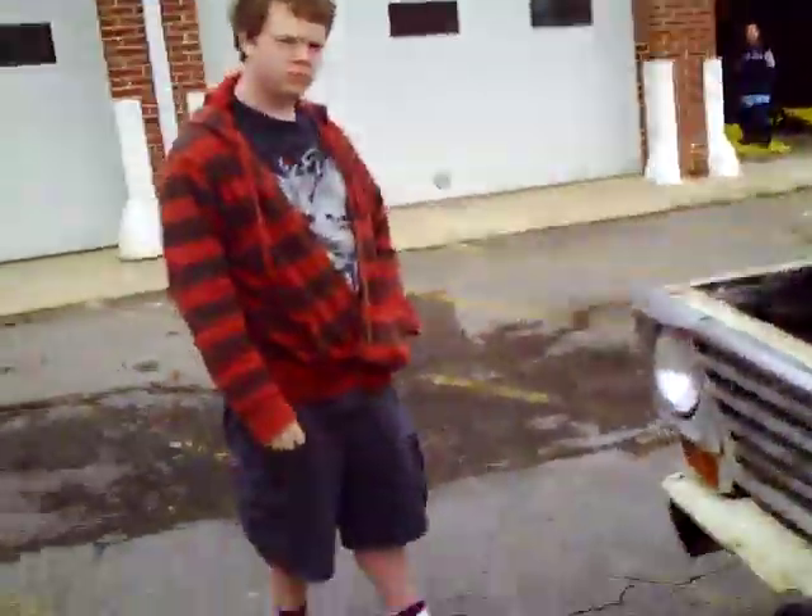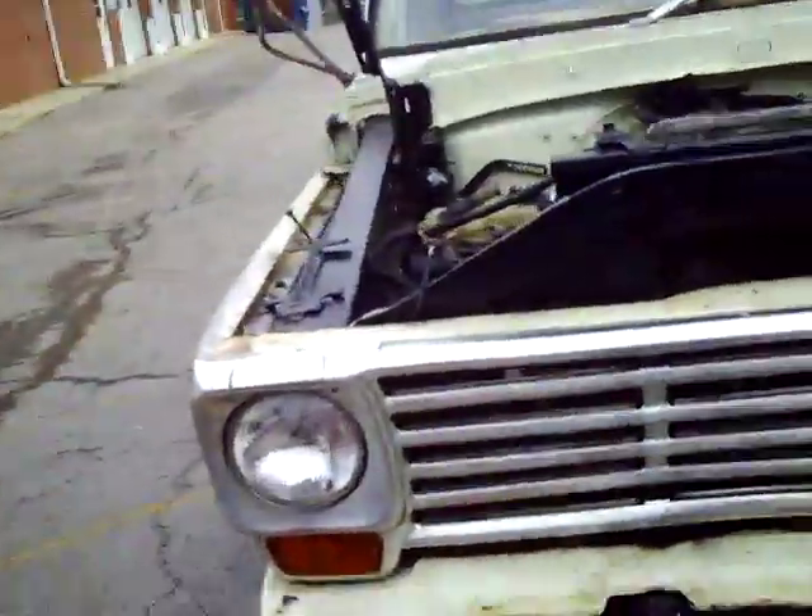I'm going to give the camera to my son here and he's going to do the rest.